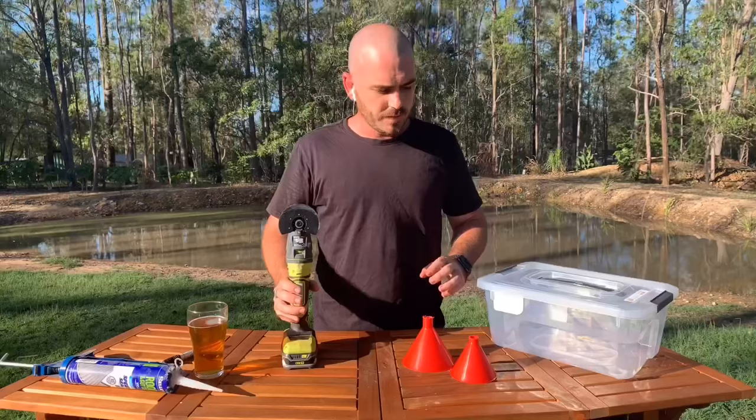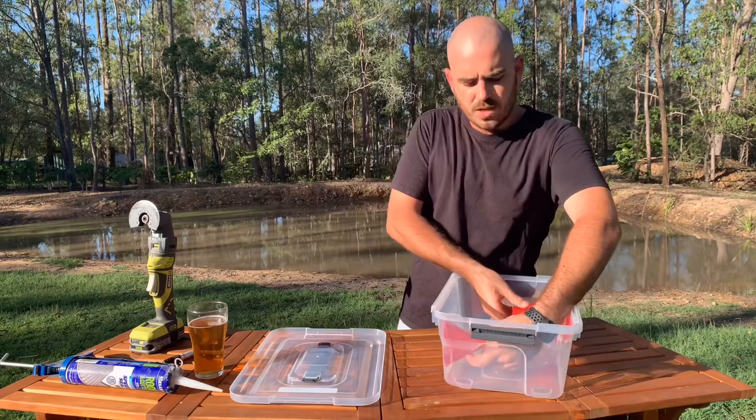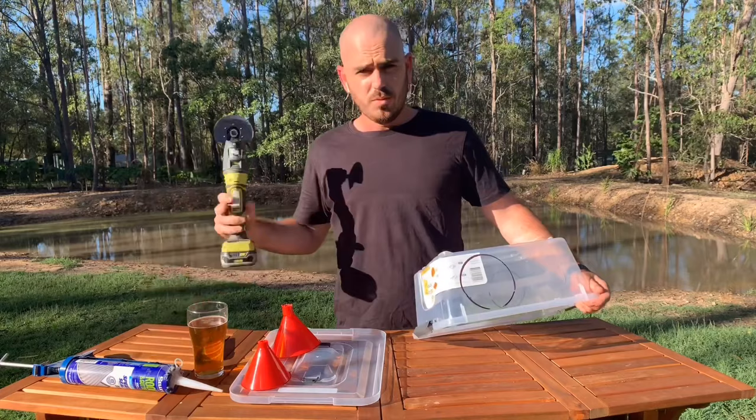Next up, we're going to mark out on the container where you want the entry points and where you want to mount the funnels. On my container I'm going to mount my funnels one at each end, so that the tadpoles can find their way in from both sides. Now I'll just cut a hole a little bit smaller than the circles I've marked out with my multi-tool.